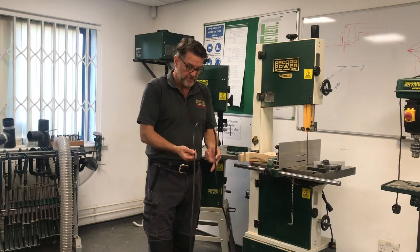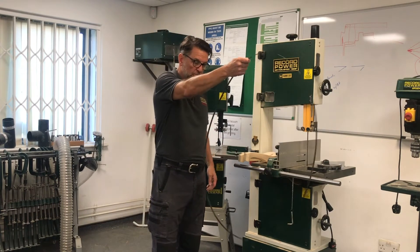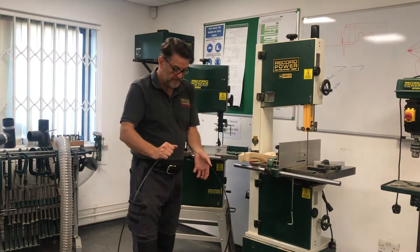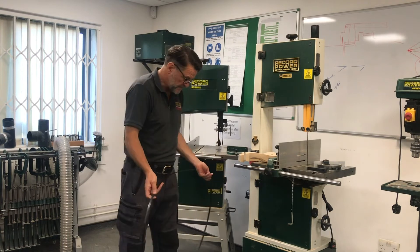We want to put it away somewhere nice and secure so it doesn't get damaged. If we just hang them on hooks like this, there's a chance it'll fall off or the set will get damaged when not in use. So to fold the blade up, we hold the blade with the teeth away from us.